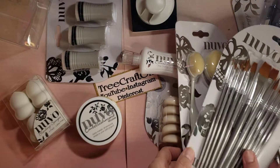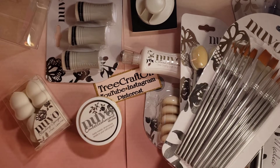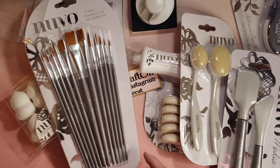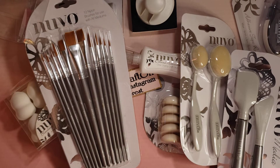So I want to thank Tonic Studios for all these goodies. They did ask me for a friend to send some to as well, so my friend will be receiving some and you will see a video from her soon — I'll let her have the surprise of telling you. I want to thank all of you for watching, I appreciate all your crafty love, and I will catch you in my next video. Until then, God bless you and yours — bye for now!